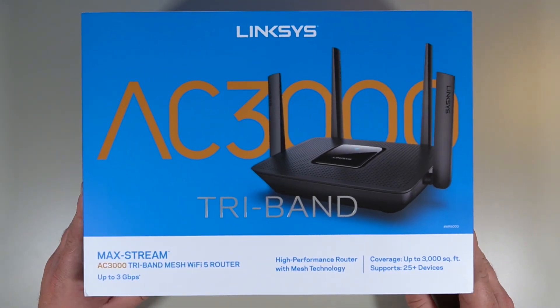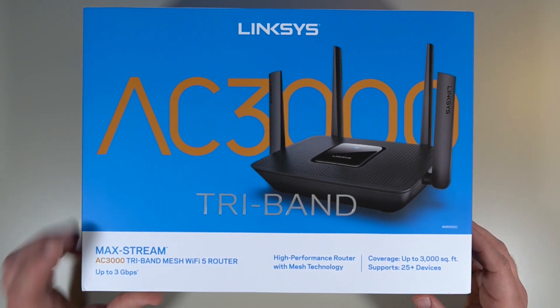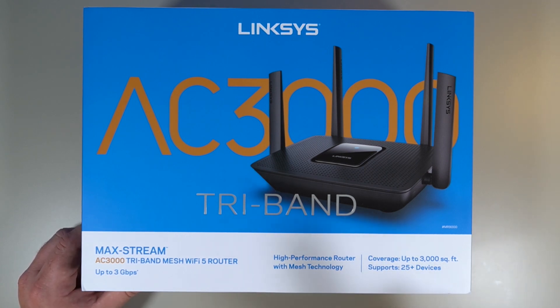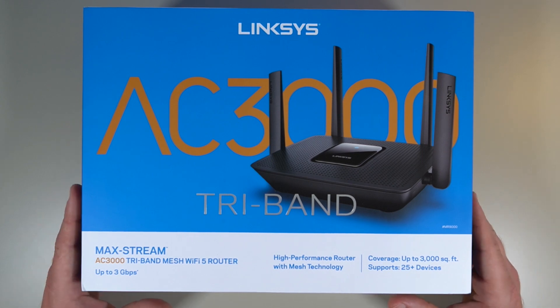So now we've got the box in front of us. It's a Linksys AC3000, hashtag MR9000. It's part of the Max Stream series. It is a mesh WiFi 5 router and it has coverage up to 3000 square feet and supports 25 plus devices.